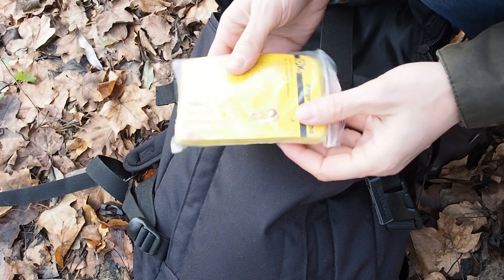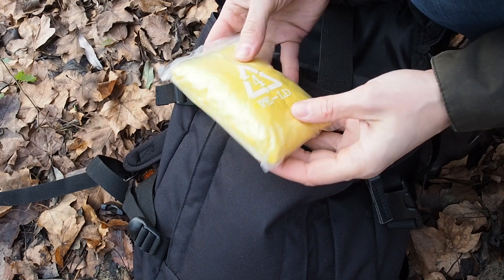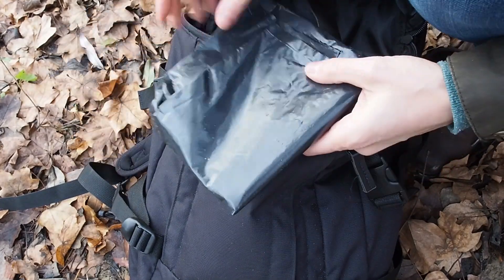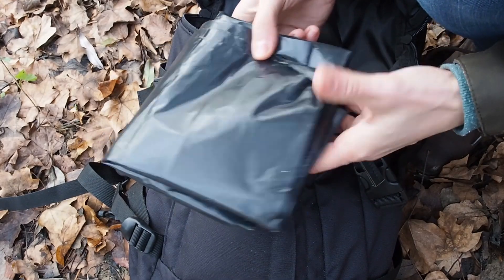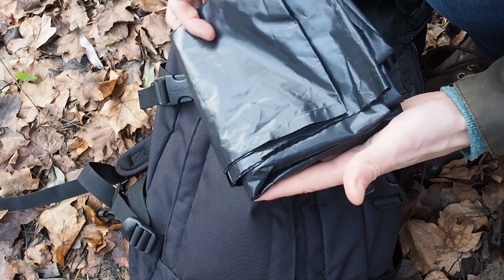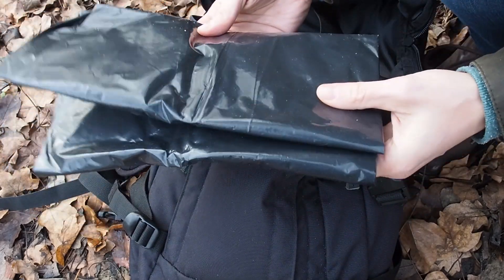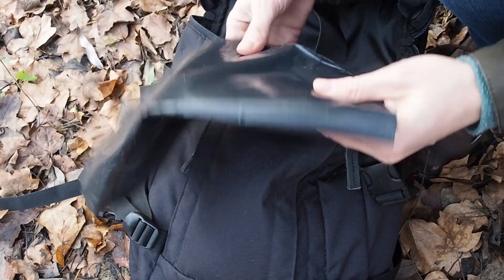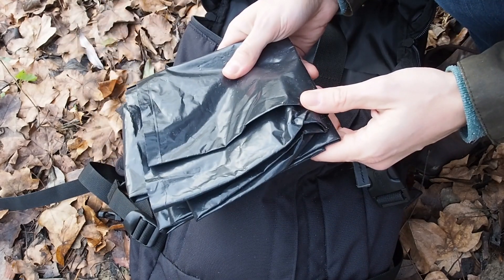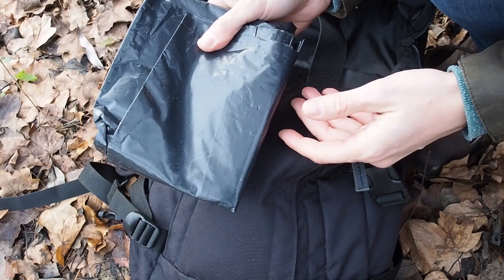The next thing I have is an ordinary rain poncho. It's always good to be able to protect your stuff from getting wet. I also have a big and sturdy garbage bag. A garbage bag is so versatile — you can improvise so many things with it: a shelter, something to sit on, or you can stuff your bag into it and seal it off with a knot to make your bag totally waterproof. Trash bags are great, they are really lightweight and can make an emergency shelter, among many other things, so I always carry one with me.